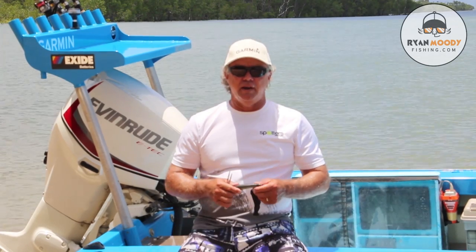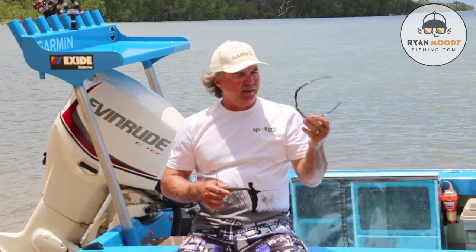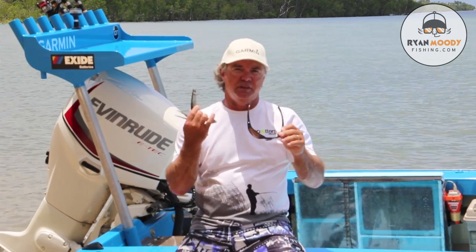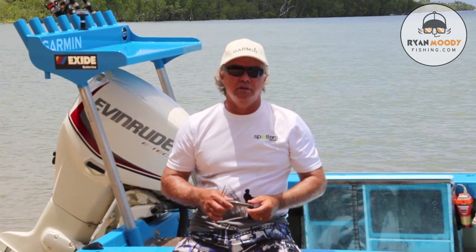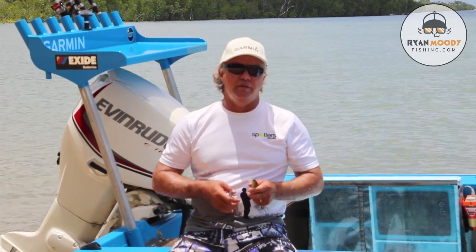For safety, it's always good to have good wraparound sunnies. I use Spotters — they're good protective sunglasses that offer protection right down the sides so nothing can get behind them. Plus, they're great for spotting fish and bait and all that sort of stuff too. So yeah, good wraparound sunnies — very important.